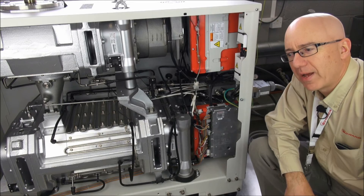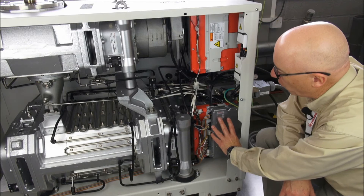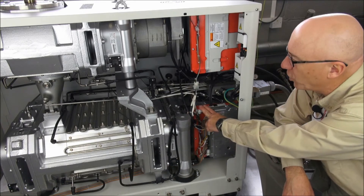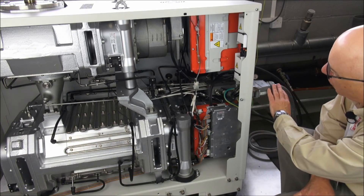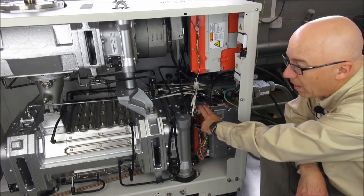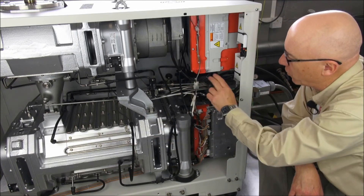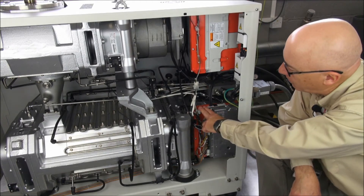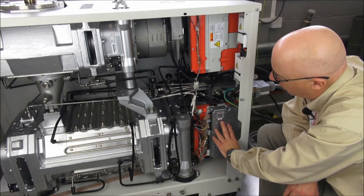Now we'll have a quick look at the electrical and electronic components of the GXS. Three main things: first of all there is the controller or the brains of the pump; there is the inverter which drives the motor which is over the back. Power for the GXS comes in through the standard Harting connector on the back and is distributed into the inverter. Because we have a combination of a screw pump and a booster we have two inverters, as we have two motors. This dry pump inverter also supplies the low voltage which feeds the controller.